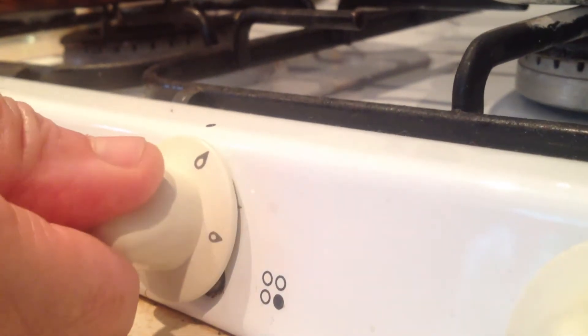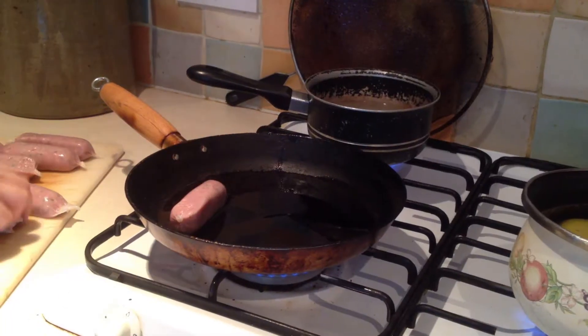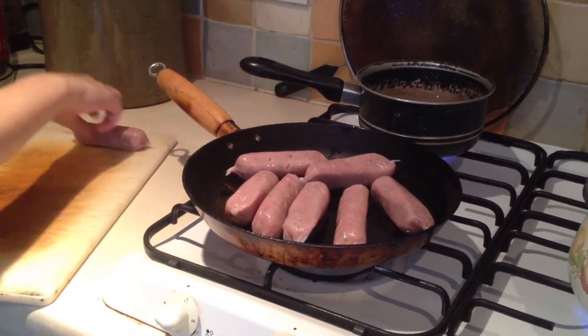I then turned on the hob in preparation for the potatoes being boiled. After that, I de-stringed my sausages and poked holes in them to ensure that they did not explode with the fat during cooking. I then prepared the frying pan to fry the sausages. I used little oil because oil is unhealthy and too much can cause bad cholesterol.